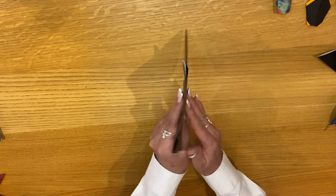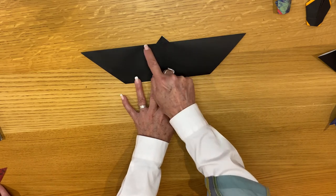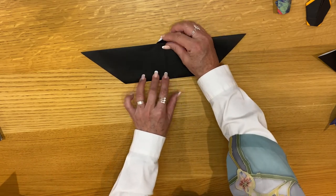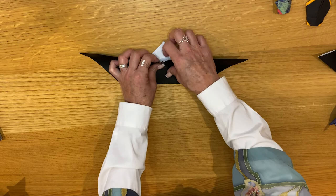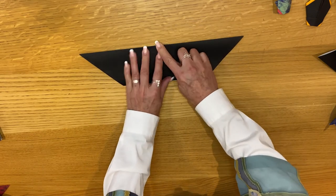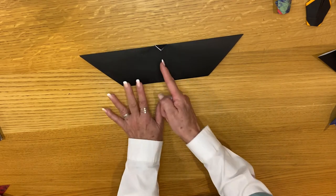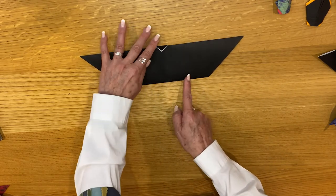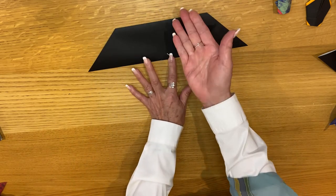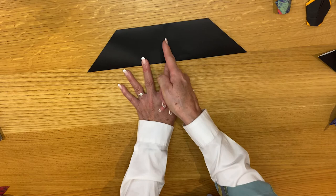Let's turn the model over. We're going to take that triangle and fold it down right along that edge — this is going to be the head of the bat. Grab both layers of paper and fold it down like that. Now you can still see your center line. Rotate the model so you have the head here and the center line there.